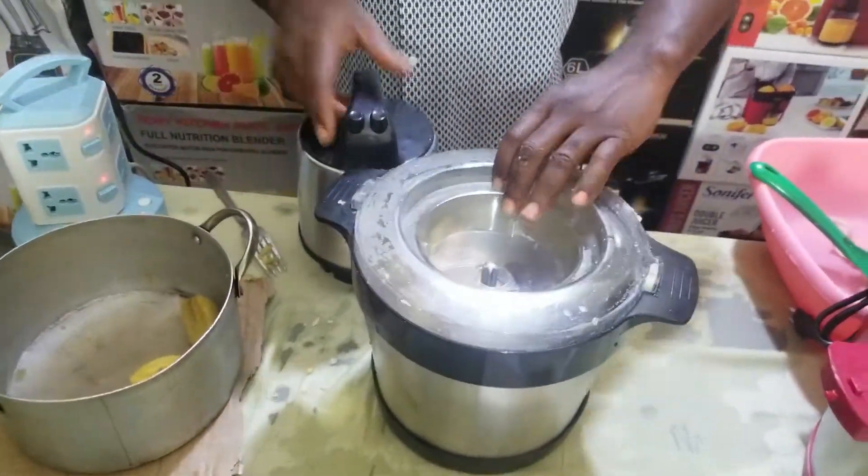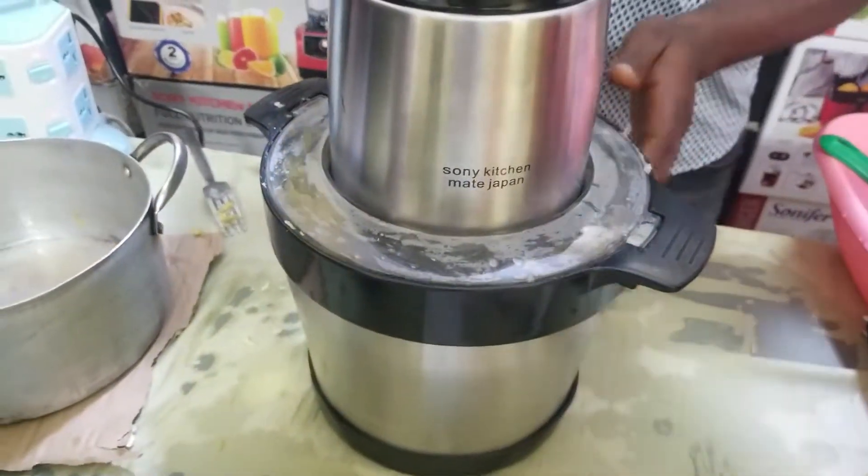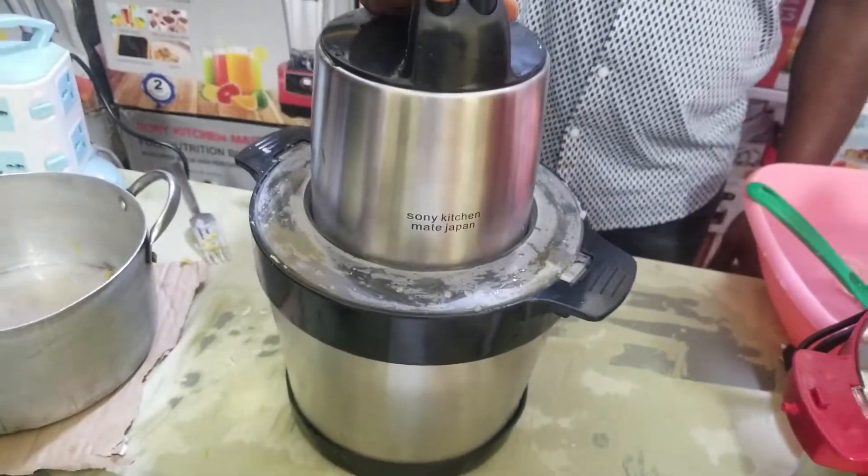After parboiling the plantain, put the plantain inside — very easy, very simple, very fast. As you can see, Sonic Ichime Japan, as seen on TV. Opportunity comes but once. Under two seconds.